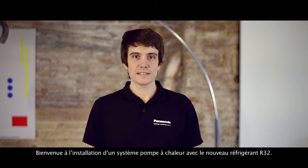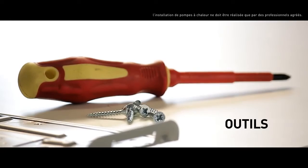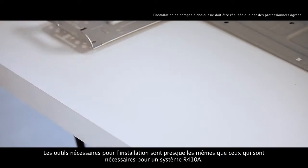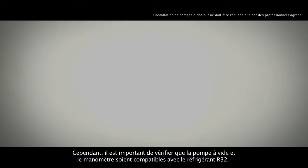Welcome to the installation of an air conditioning system with the new R32 refrigerant. The tools required for installation are almost the same as those required for an R410A system.